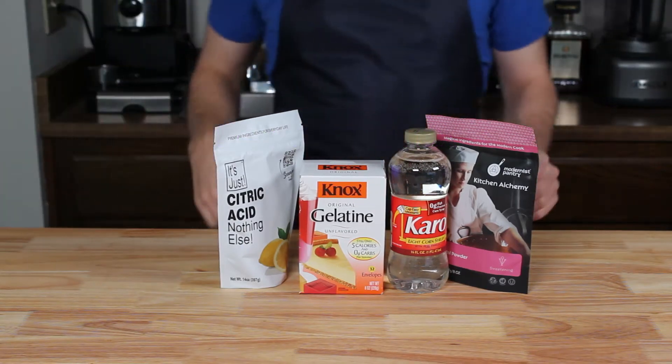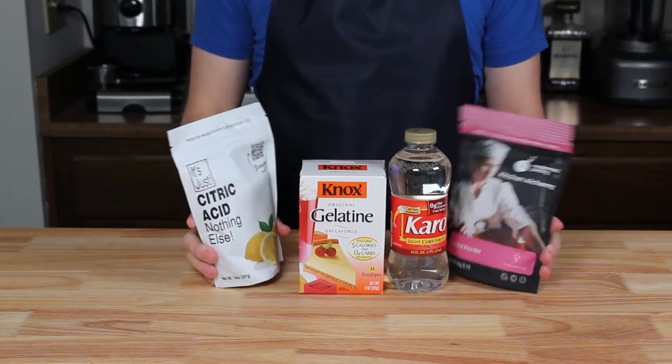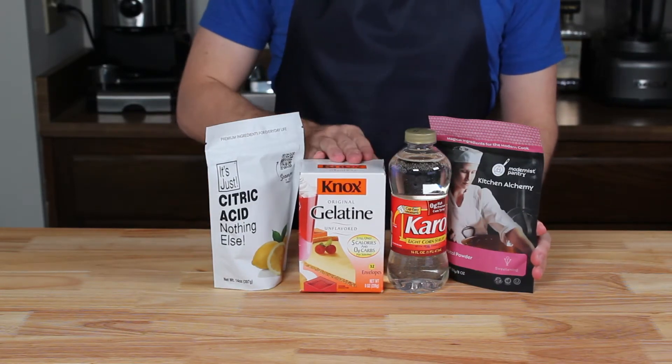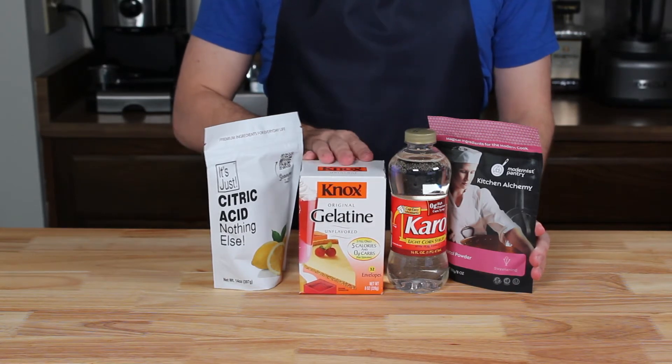I bet you're already wondering what we've got going on today, and for the first time we're making homemade candy. More specifically, we're making the rainbow gummies from Pokemon Mystery Dungeon.